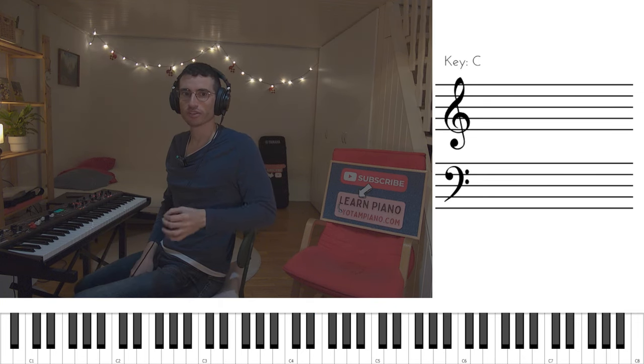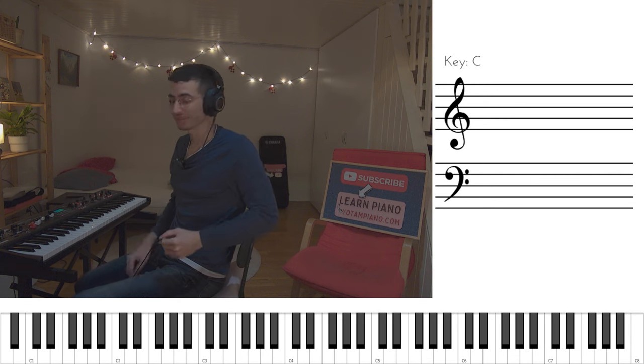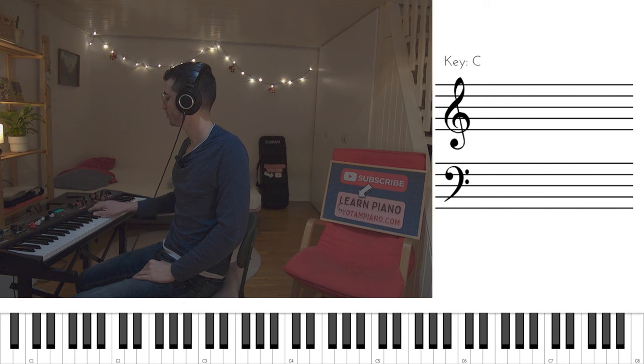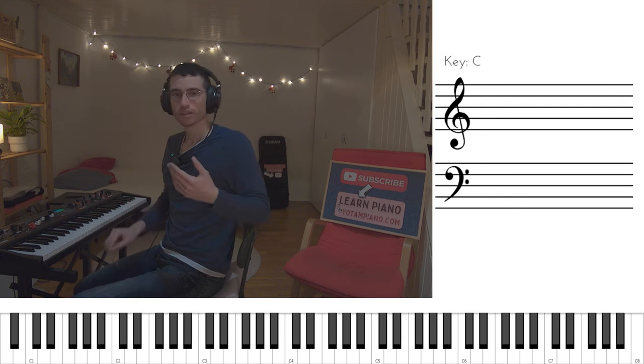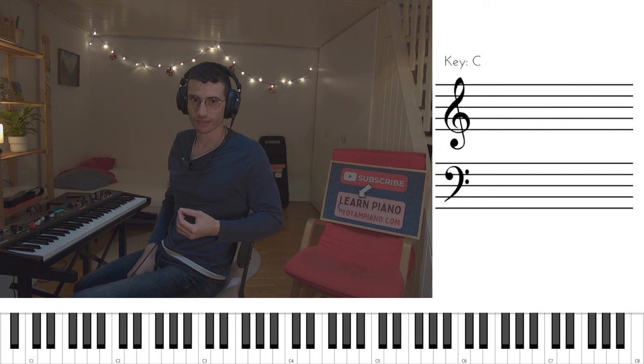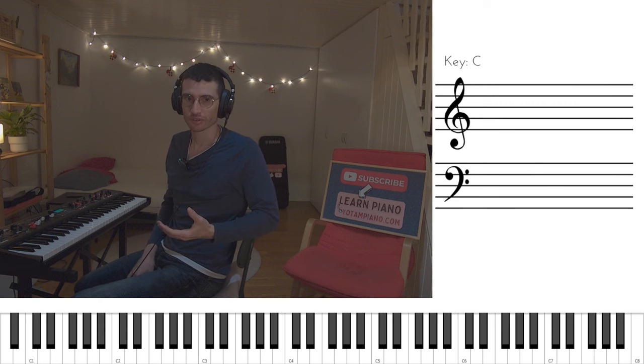Lastly, there's another important vamp that appears later in the song that is very useful to know. Sounds like this. A crucial thing fingering-wise is to recognize the two occasions in which we need to switch fingers. First time, we switch to the thumb. Second time, we switch to the second finger.